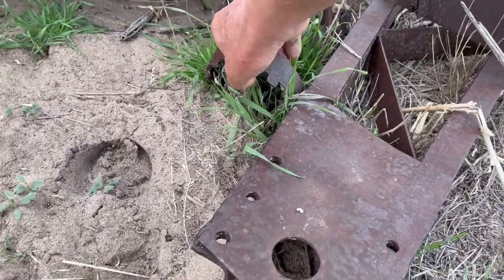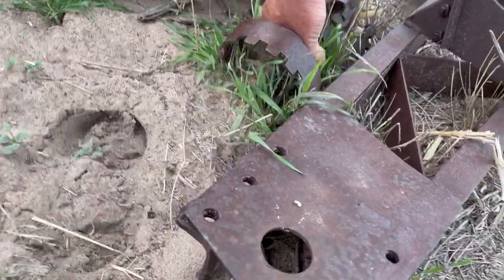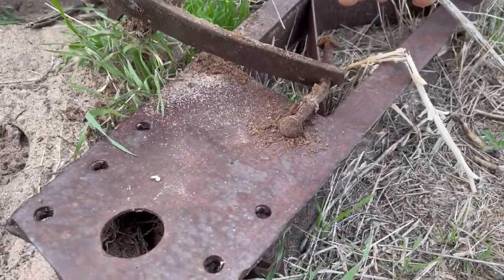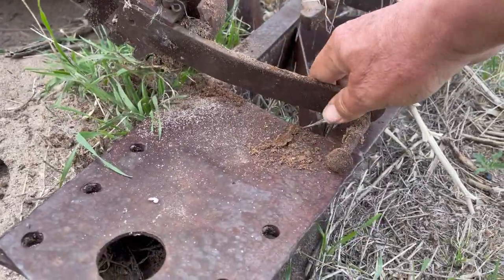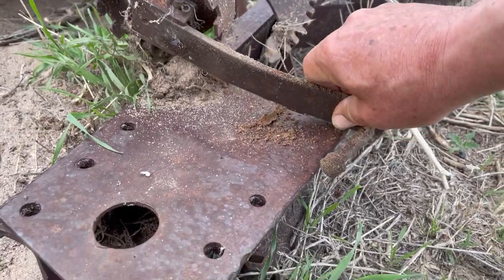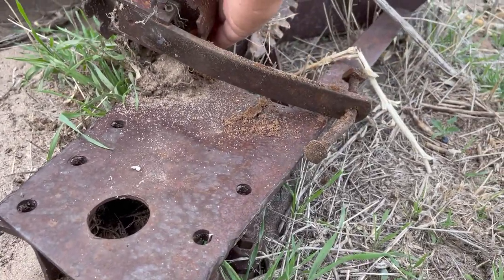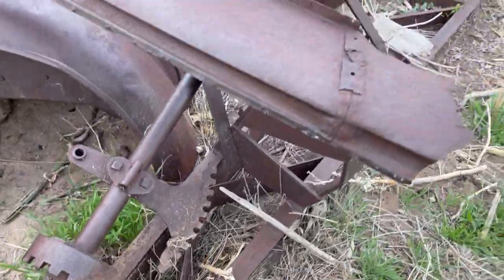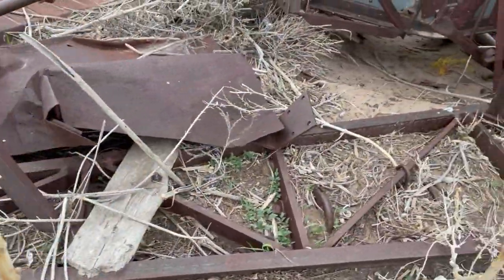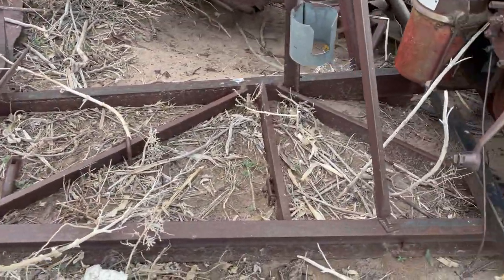This device controlled the machine somehow. The handle needs a new handle — oh, that still works, amazing. What it did exactly I don't know; this is well before my time.